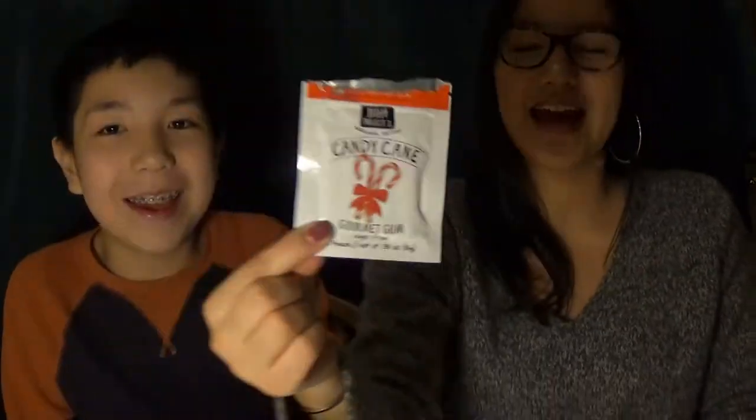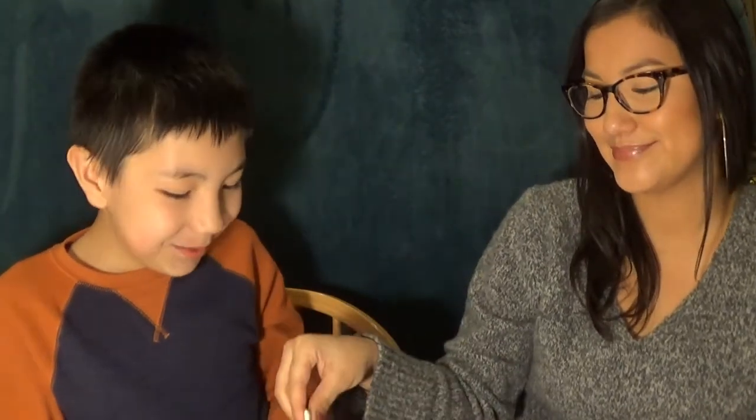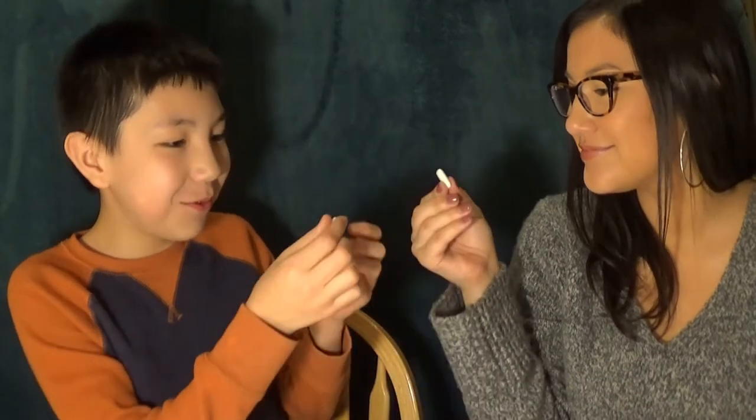Our next one is Candy Cane. I'm excited — I like peppermint. Me too. Cheers. This one feels weird.